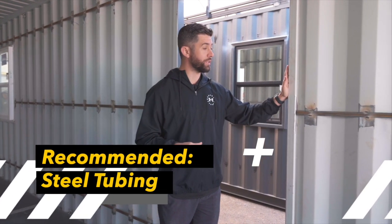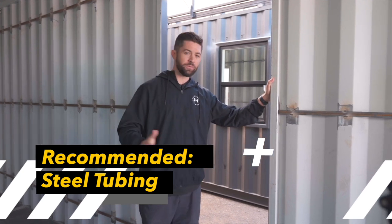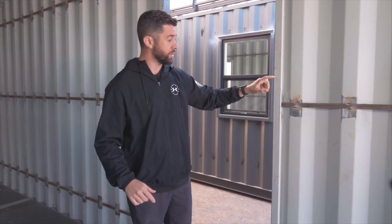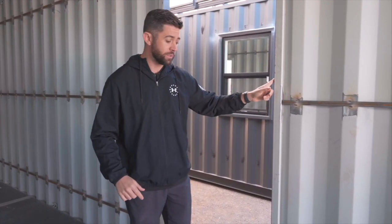When it comes to structural reinforcements, we recommend using tube steel. We've seen people try to use wood and we've honestly tried some innovative ways of using wood, but it just doesn't do the job nearly as well as steel. This is two-inch by three-inch tube steel. These frames, especially for windows, we create completely off site on the ground and then bring them up and weld them into the hole in the container.